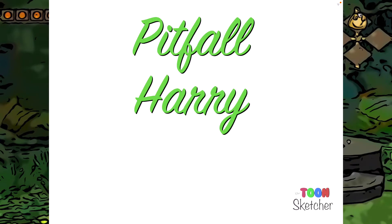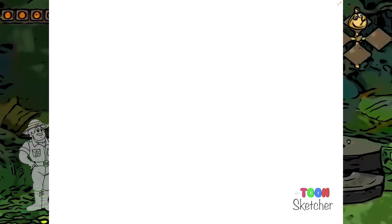Hi and welcome to this episode of the ToonSketcher. In this episode I will be drawing Pitfall Harry, who was from the 1983 Saturday Supercade segment Pitfall. It featured the adventures of Pitfall Harry, his pet mountain lion Quick Claw, and his niece Rhonda as they traveled through the forest in search of treasure.